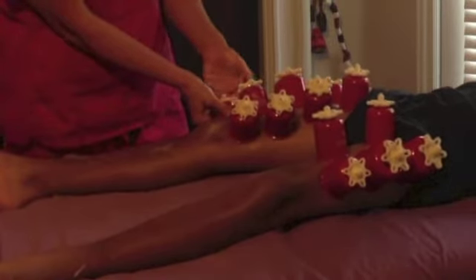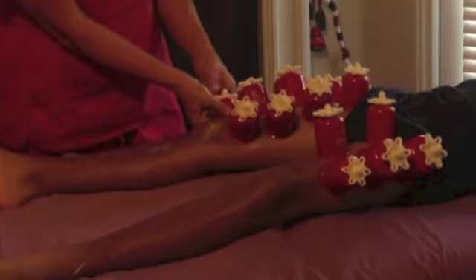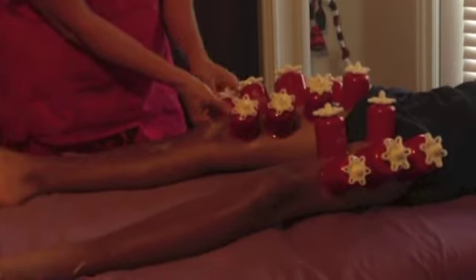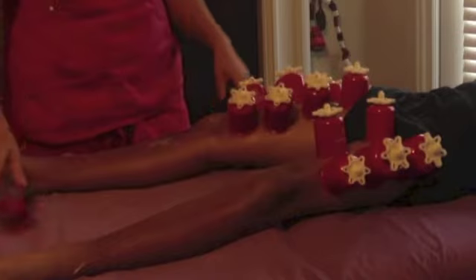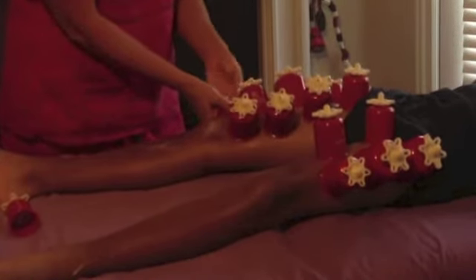The main thing is these cups nourish the tissue with the blood that is pulled to the area, and it's detoxifying the area, pulling the toxins, the lactic acid, and other metabolic waste up to the skin. The skin will get a whole new layer after about seven minutes.